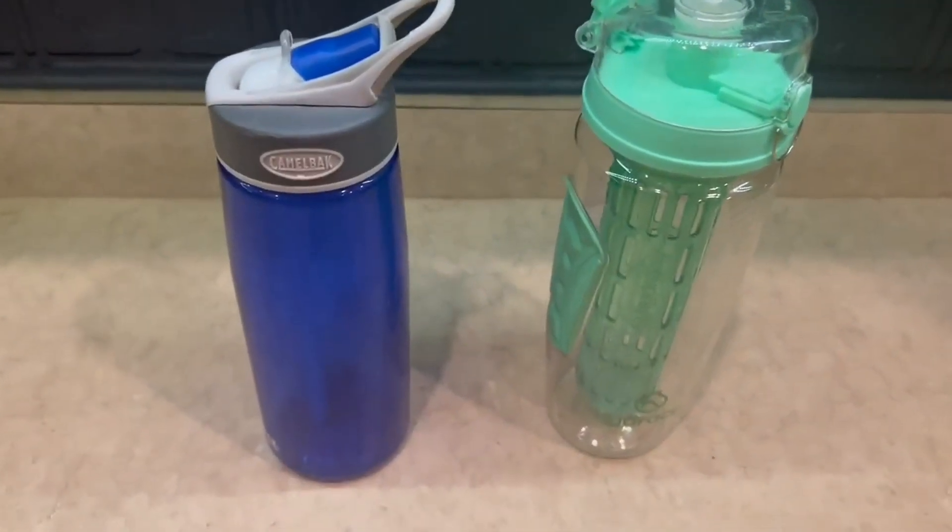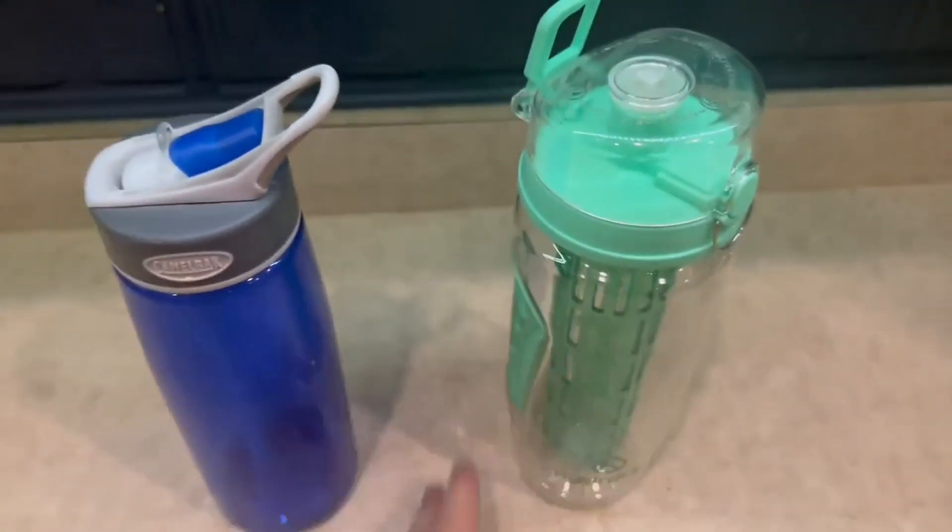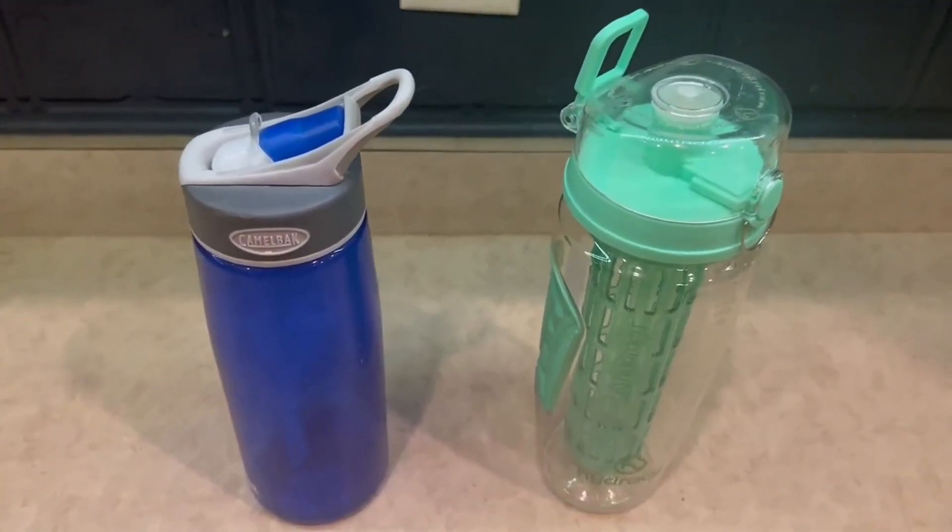Hi guys, so today I'm going to do a comparison video on the Camelback water bottle versus the Hydrazy water bottle right here. I've had these two for quite some time now and I've absolutely loved both of them.